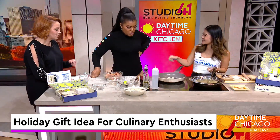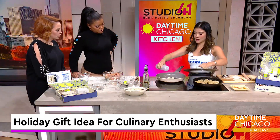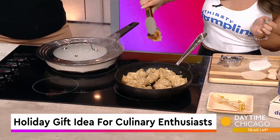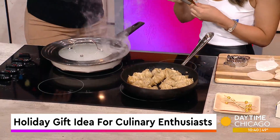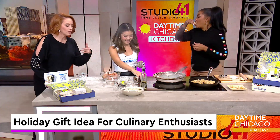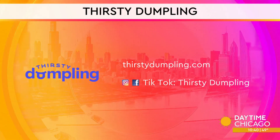You steam it up, and by the magic of TV, we actually have some done. Here are our fresh dumplings — you can see these crispy bottoms. That looks so good — juicy. We'll make sure to get all the information out there so you can get these for yourself. Get all the information for Thirsty Dumpling at thirstydumpling.com — you can see all the social media handles on there. Try it out for yourself, it's a great gift. Thank you so much.